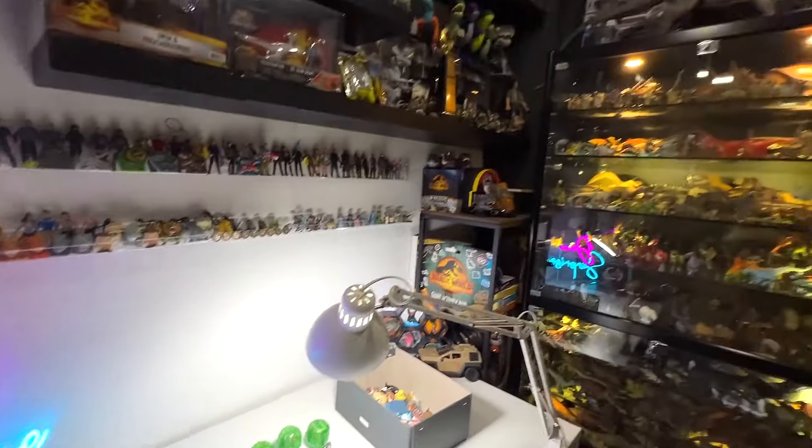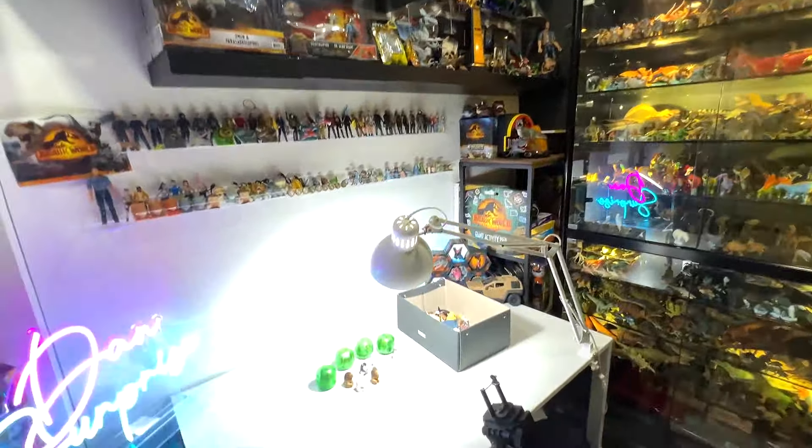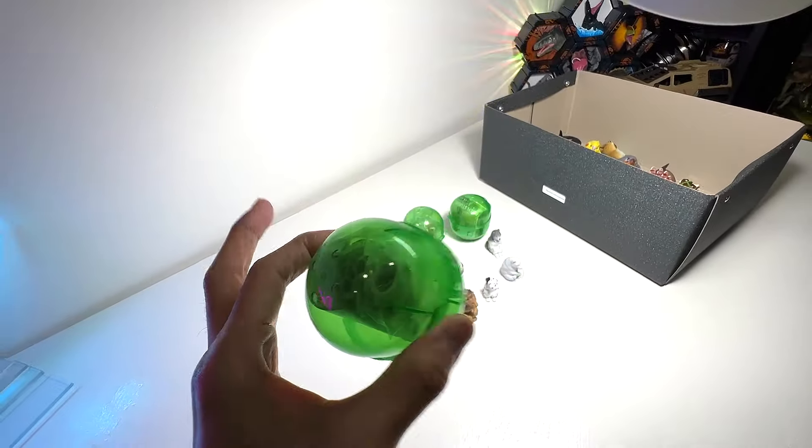Hey guys, I'm Dan and welcome back to the Basement Dino Dungeon. Today, we have four new Gashapons to add to our collection.